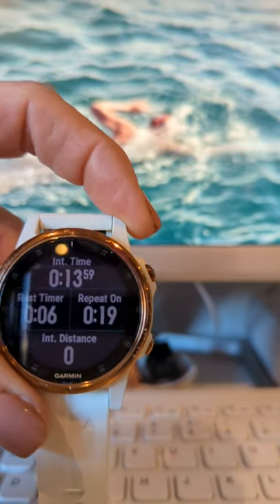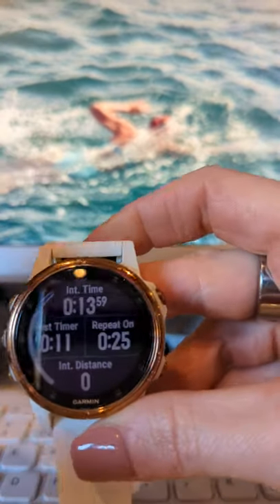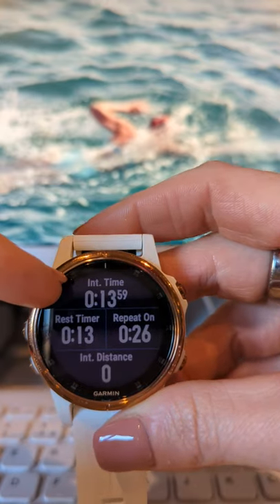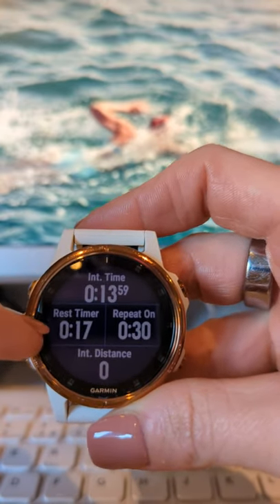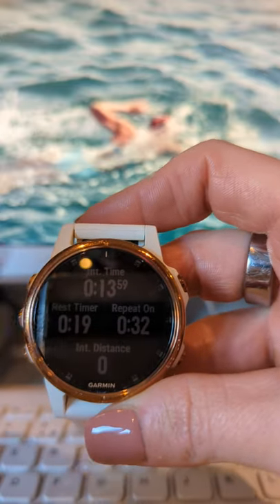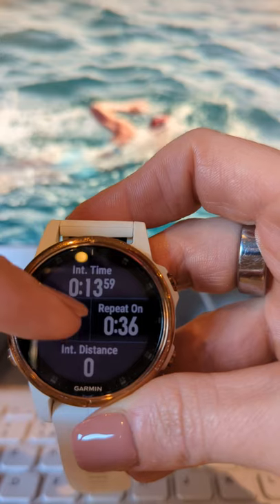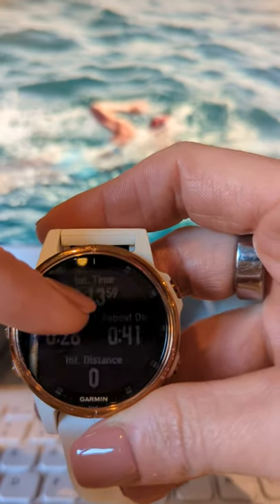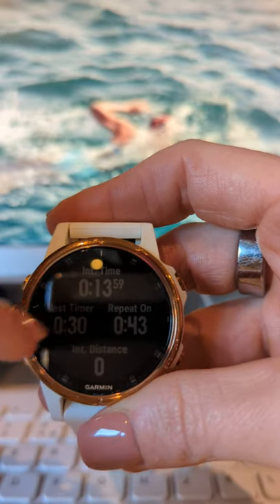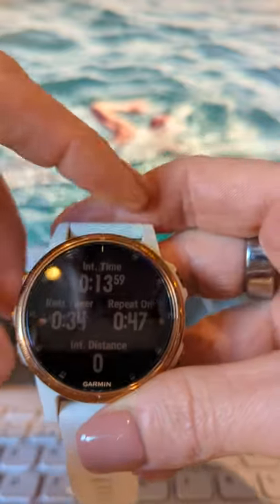In rest mode, it shows you the interval time at the top — that's the interval you've just completed. So that might show a 13-second interval. There's also a rest timer, so if you're on 20 seconds rest, that's where you watch your rest count. You also have the repeat-on timer, which is useful if you're doing, say, 200-metre reps on a turnaround of 3 minutes 30 — you would look at the repeat-on for that.